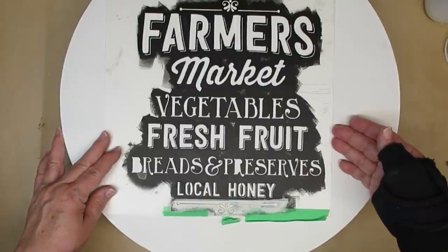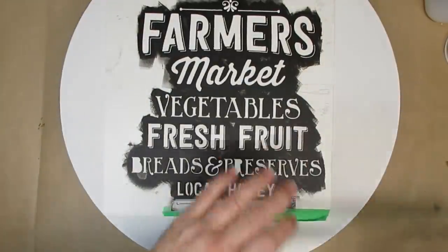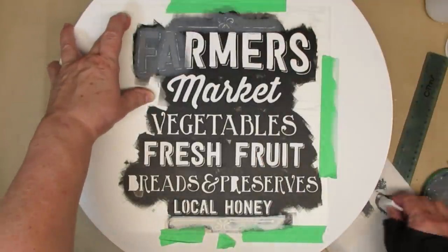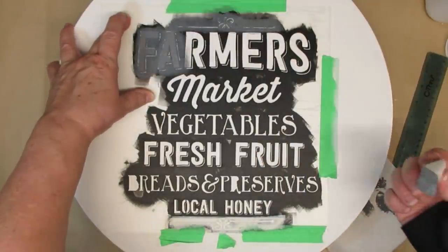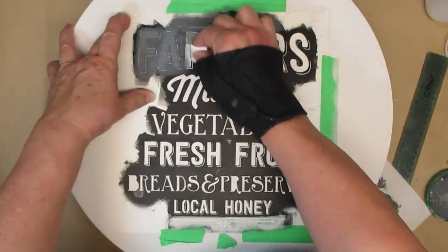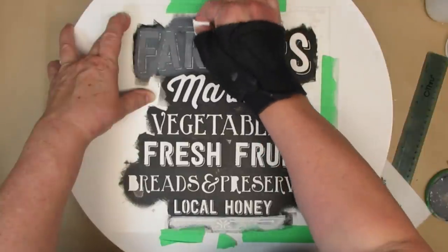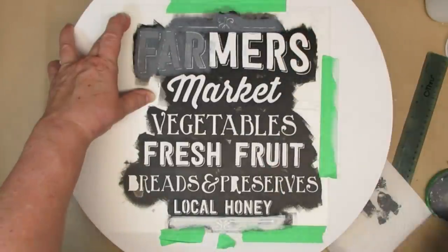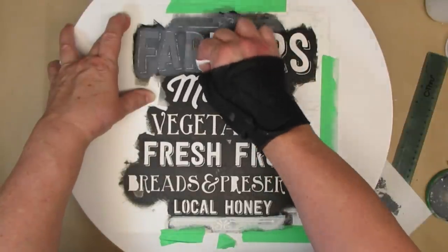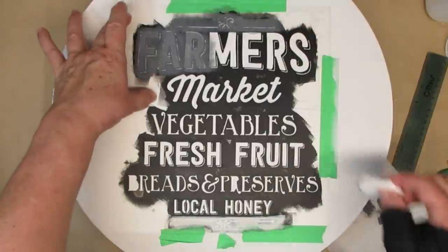I'm going to put this stencil on it — it's all in one piece. I got a pack of them from Joanne Fabrics quite a few years ago. There are a couple of missing pieces down at the bottom but I'm not going to put any paint on those letters and I'll fix them by hand later. I'm using a makeup sponge and some medium gray chalk paint. I wanted this to have a little bit of a different color rather than just white and black, and with the makeup sponge I'm making sure that I offload the paint because I don't want it to bleed. It did in a couple of areas but they were really easy fixes with a little bit of white paint.